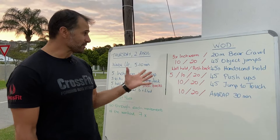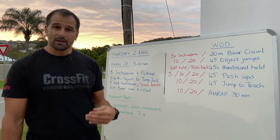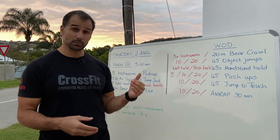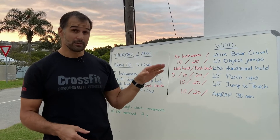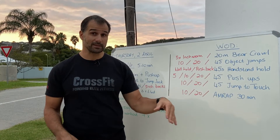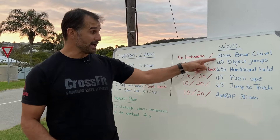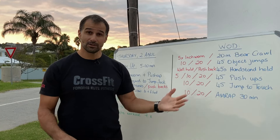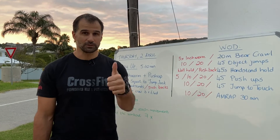That's everything you need for today. Have fun — if you need to take it slower, enjoy the workout at your own pace. If you really want to push yourself, this is a great one for that. The longer time domain increases intensity and the higher rep volume increases intensity too. Do less if you need to, but have fun and enjoy it — we'll see you tomorrow.